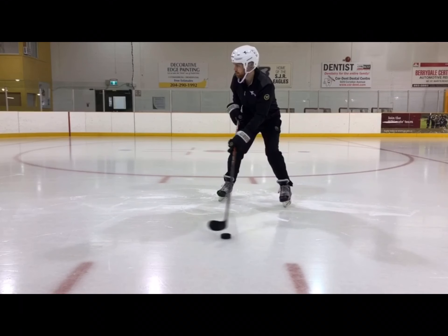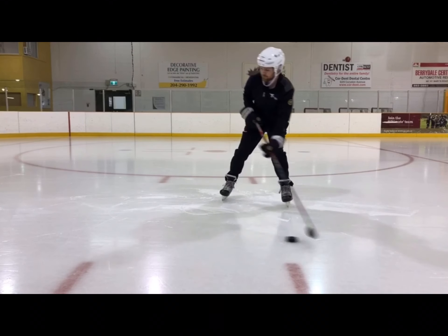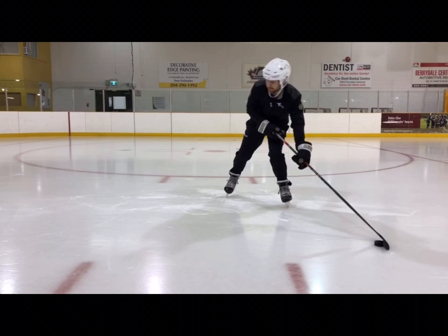Now we're going to look at our stick blade and the placement of the puck on the blade. When we're taking our shot and we bring it back into a loaded position, we want to have our blade cupped over top of the puck. To allow ourselves to do this, we again need to have the wrist mobility and wrist flexion in our top hand. When placing the puck on our blade, we want to start the puck on the heel of our blade, and as we start our shot and our sweeping motion towards the net, the puck will roll from the heel of the blade to the toe of the blade and then towards the net.